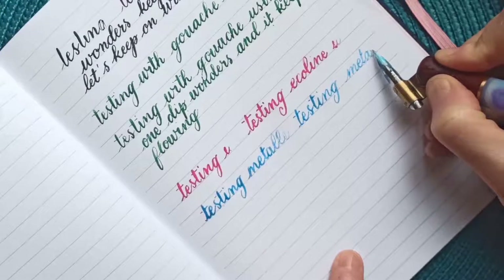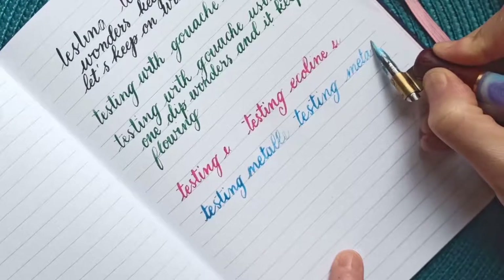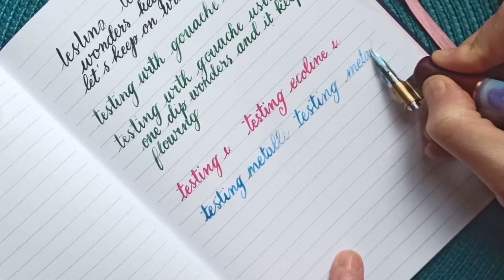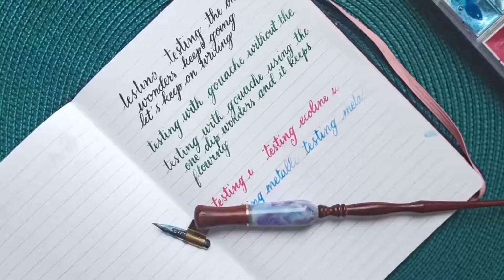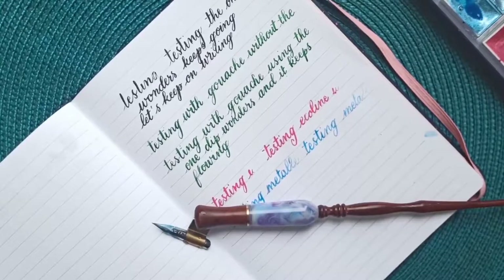It doesn't make any difference, but it's not really a surprise — if you go on the Tom Studio website they clearly mention that metallic watercolor doesn't work well with it. Overall, I'm super pleased with the One Dip Wonders. I think it's a real game changer when you use calligraphy ink or gouache. I'll leave the link to Tom Studio's website in the description.